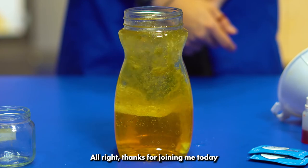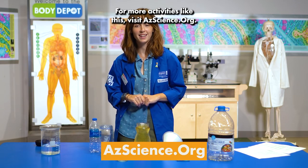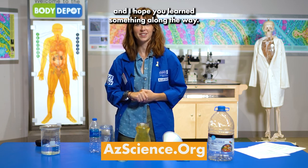Thanks for joining me today for some at-home science. For more activities like this, visit azscience.org. Thanks for hanging out with me today — I hope you had fun and I hope you learned something along the way.